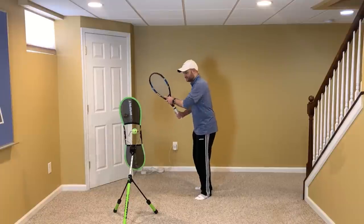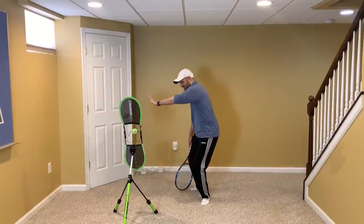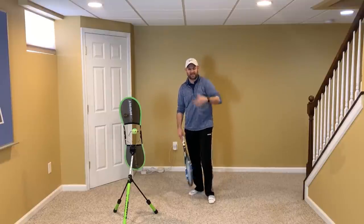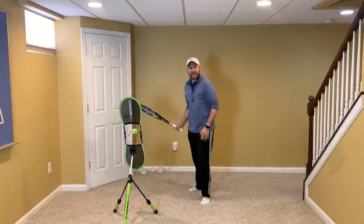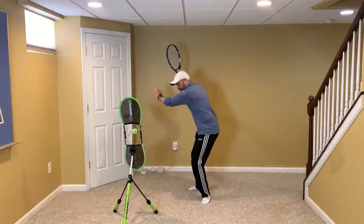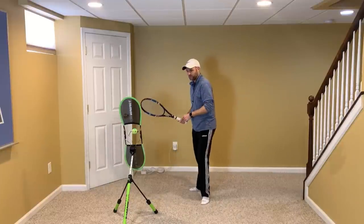Here is the key. When the racket begins dropping, the non-hitting hand has to move across as if it's moving someone out of the way — like someone's in the way of you seeing. So I'm going to move them out of the way so I can see you. I'm going to do that as I am dropping my racket. When I make that move, that's what allows me to rotate.